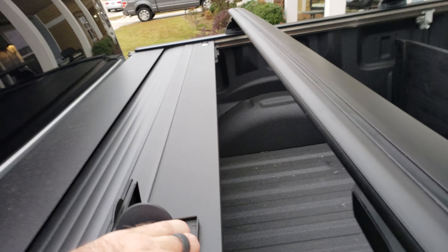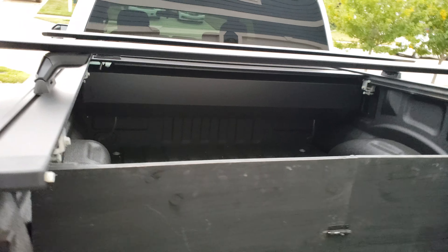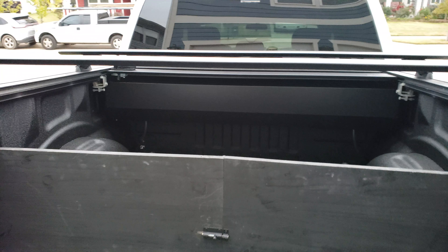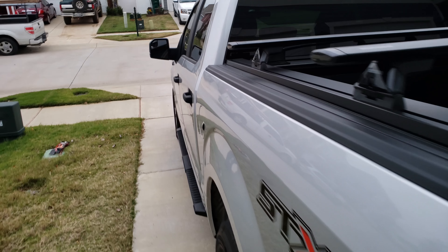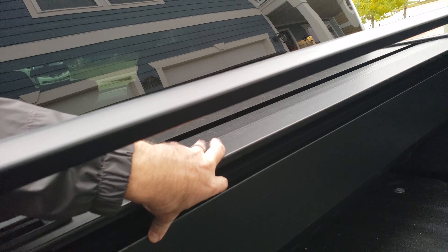One of the downsides is it does use a bit of bed space — about 13 inches. I didn't really run into any problems until I moved a desk the other day. I didn't realize how much room 13 inches actually is, and then I was hesitant to put all the weight up against it when I tied it down.